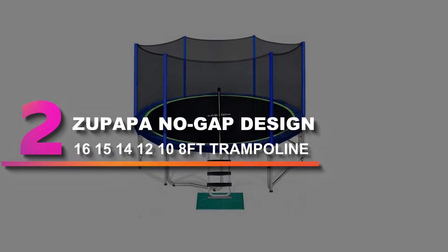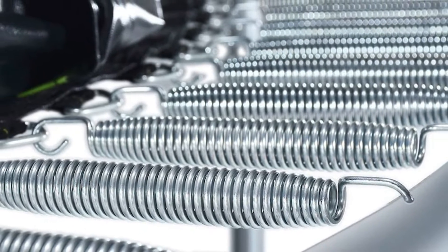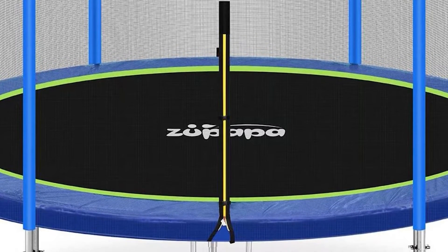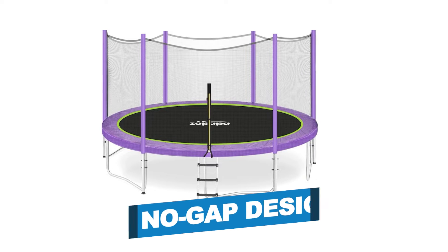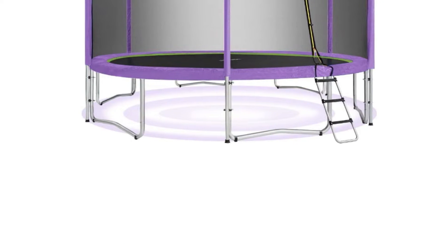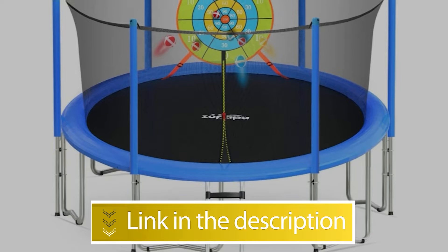Number 2: Zupapa Nogap Design 16-15-14-12-10-8-foot Trampoline. The Zupapa 10-foot Trampoline blends fun and safety in a way parents and families can trust. This trampoline has been built and tested to surpass the ASTM and TÜV safety standards. We tested this trampoline and recommend it based on its reliability, high quality, and sizing options. For your jumping safety, the jumping mat and the padded spring cover connect in a gap-free design, so you won't have to worry about hands or feet getting stuck. Notable features: no-gap design, longer net poles, heavy-duty frame. Additional 12 springs provide more bounce. Users rated this product 4.8 out of 5.